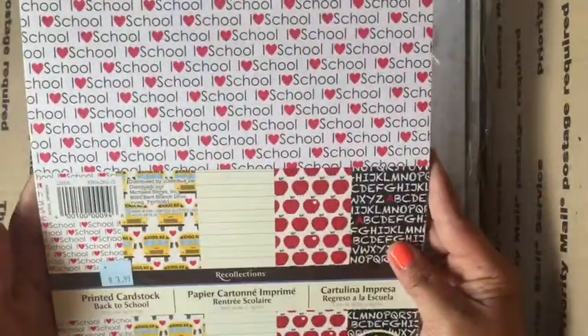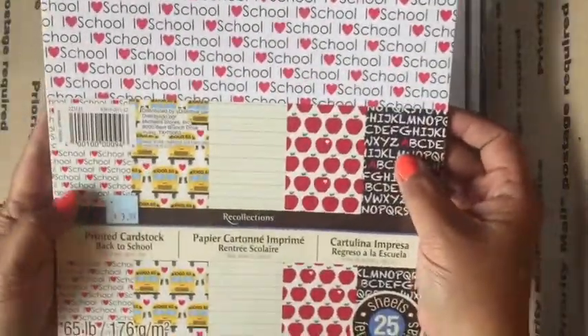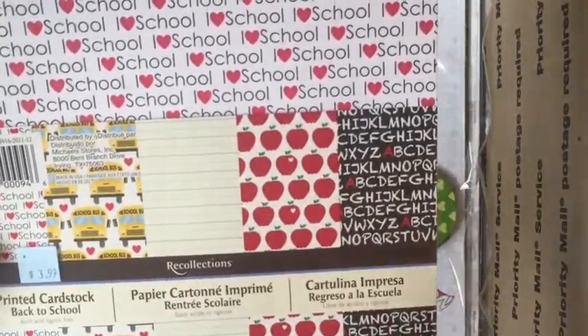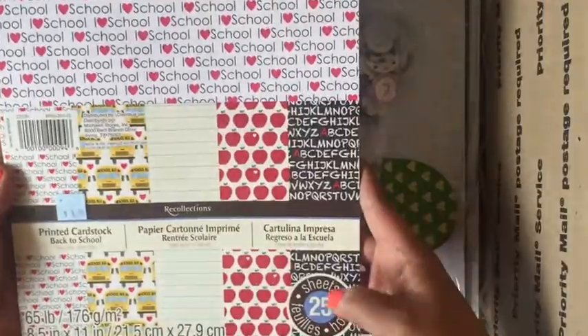Here is a pack of Recollections school themed paper. As you can see, the designs on here — the school buses are really cute, the lined paper, the apples. There are 25 sheets in here and I never opened this one.